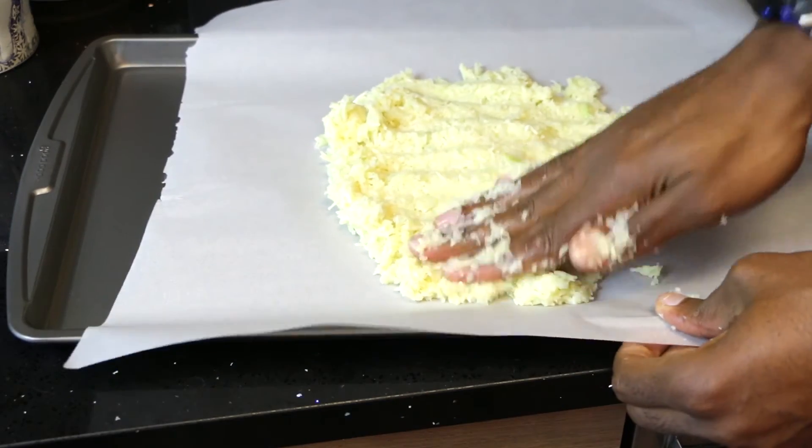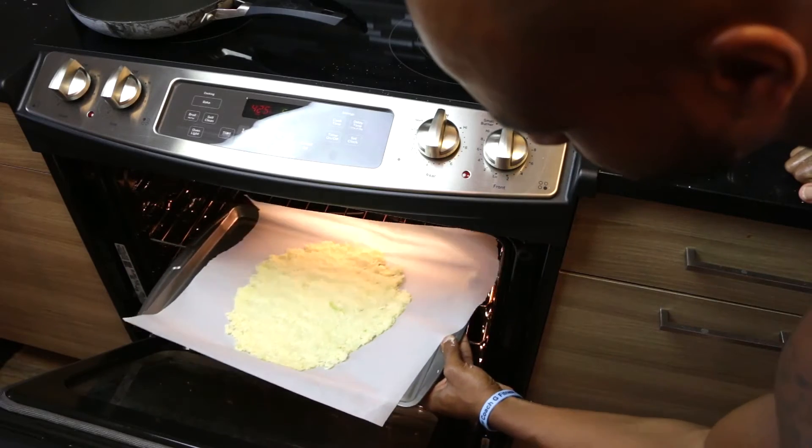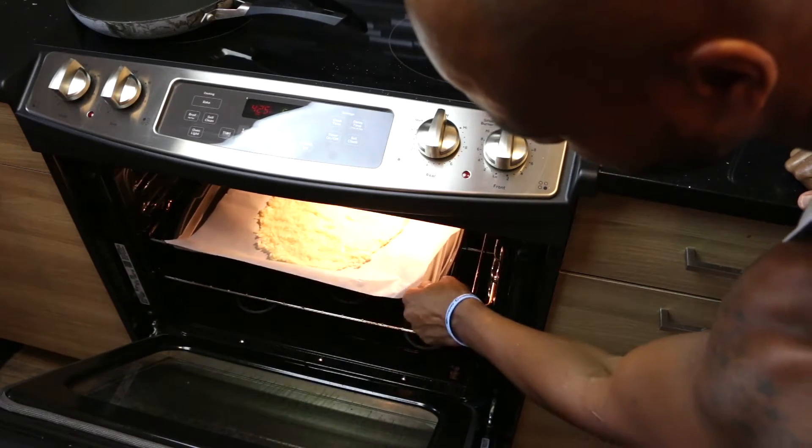Pat it into your dough shape, and then we're going to put that into the oven for 12 to 15 minutes or until it's golden brown.